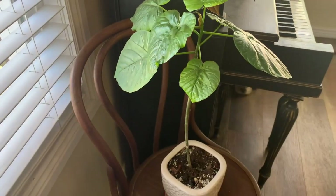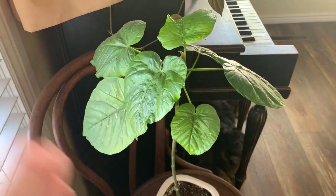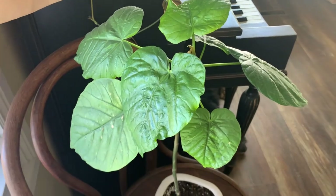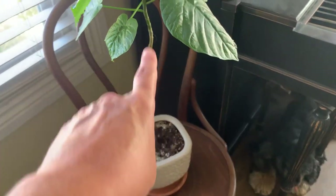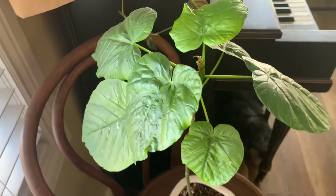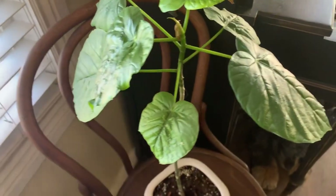I had this Ficus umbelata right by the humidifier in a really bright room. I thought it would love it there, but it kept getting these big brown spots. I kept cutting off leaves constantly and it would always only have like two or three leaves on it. But since I moved it here by the west window it's starting to look really good.